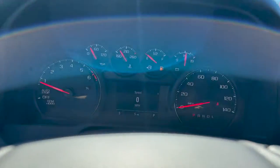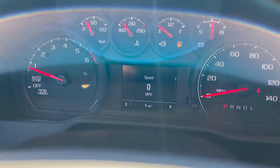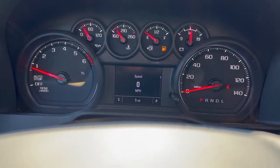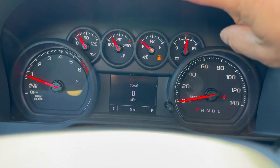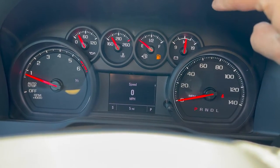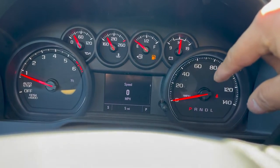Just looking at your vehicle, your vehicle is going to have the same information. The higher trim levels, you're going to have your RPM, your oil pressure, temperature, your gas, your battery, voltage, and your mile per hour over here.